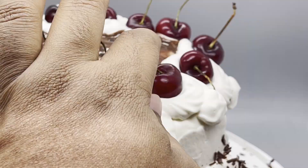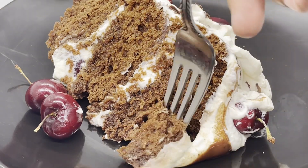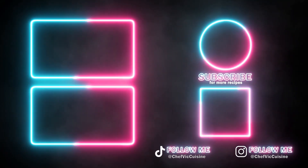Thank you all again so much for watching — I truly appreciate it. Thanks for all your support this December. You can always check out more videos on my page. YouTube thinks you'll like these videos, so let's see if they're right. And I'll catch you next time on another episode of Chef Vic Cuisine. Until then, peace.